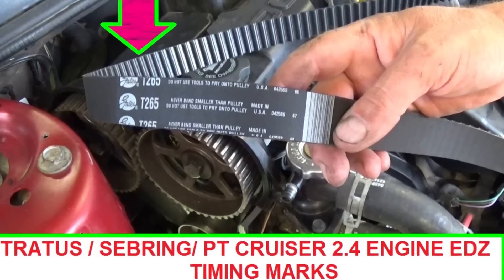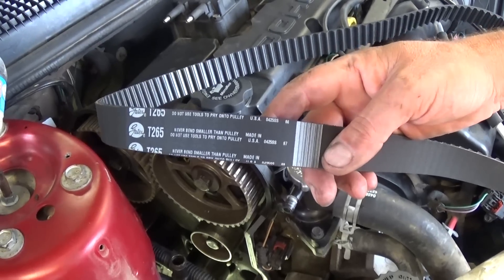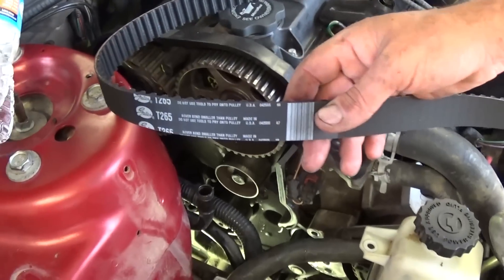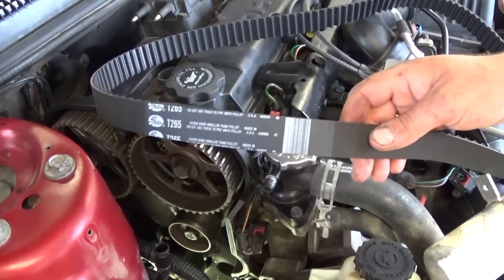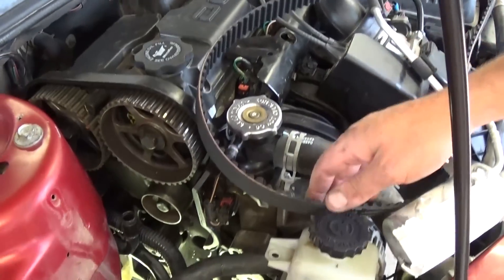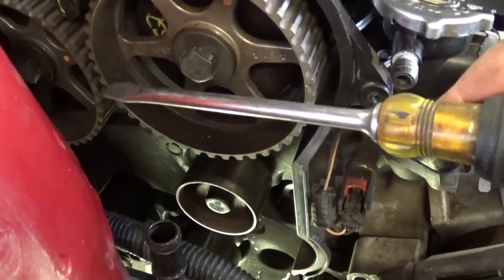Hello guys, welcome back to World Mechanics. Today we're going to show you how to do the timing marks — how to align all the timing marks on a Dodge Stratus 2.4, or Chrysler Sebring, which is the same 2.4 engine, or PT Cruiser. These models range from 2000 all the way to 2006. This is the 2.4 Chrysler engine, not the Mitsubishi one.